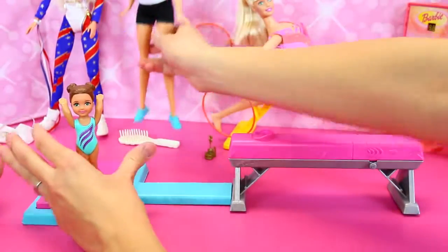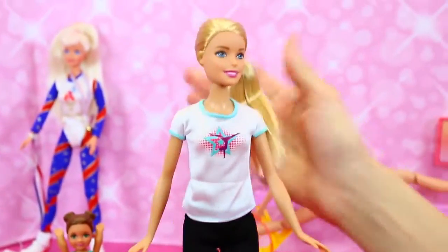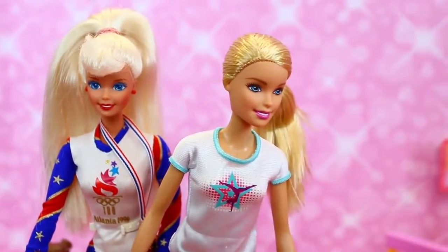And now this is the Barbie coach that came with it. She coaches Kelly. She's pretty. So Barbie, you can tell over the years that's changed a lot. This is a 20-year difference right here.